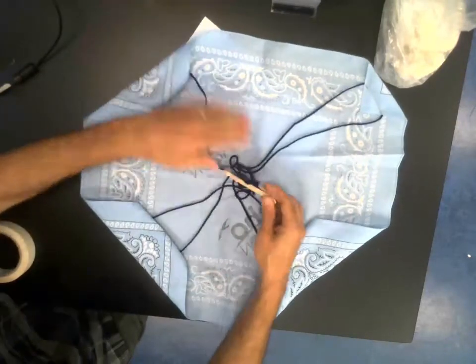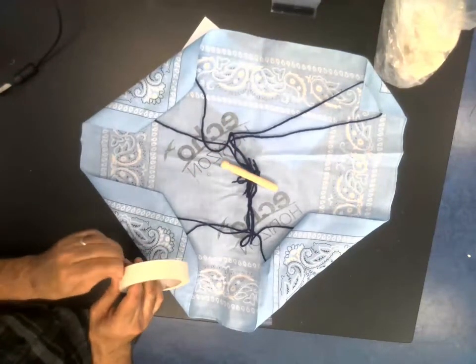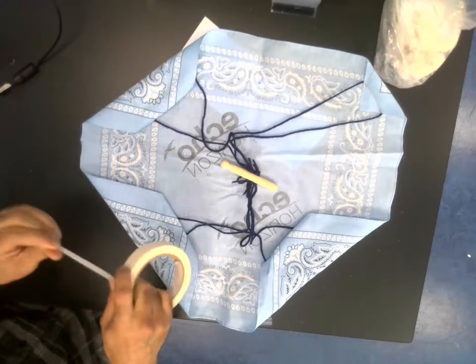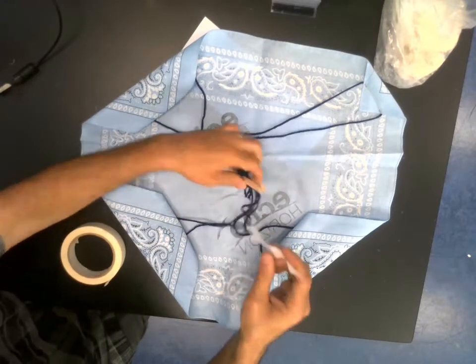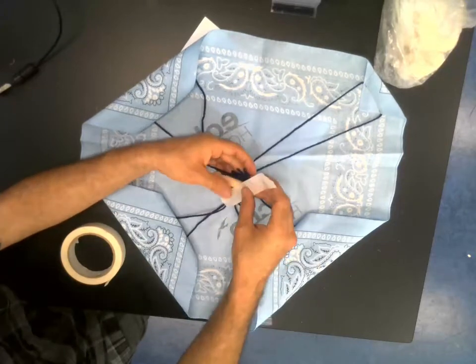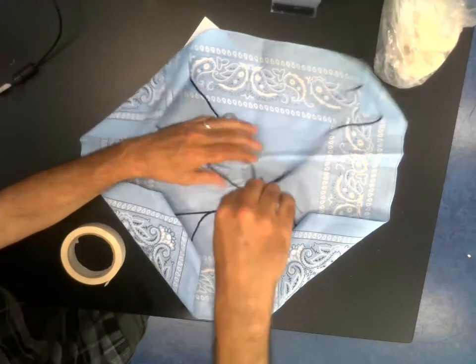And then I'm going to use a little piece of tape to kind of hold them all in place. That tape just kind of goes around there.